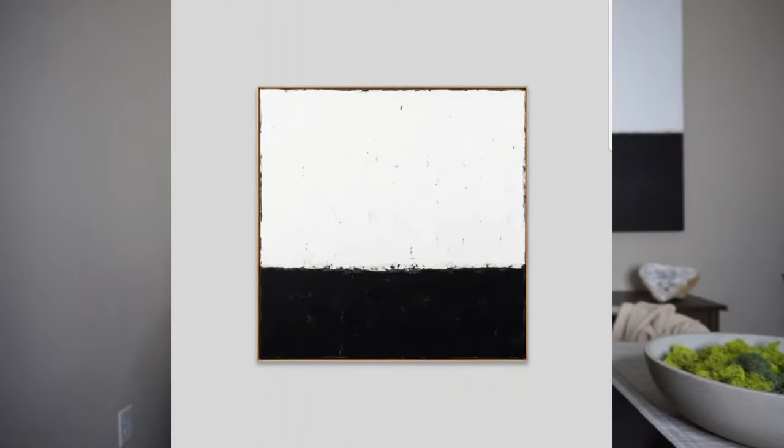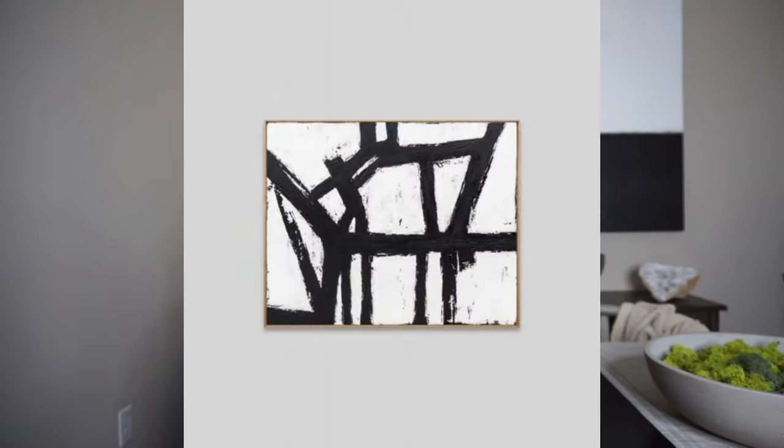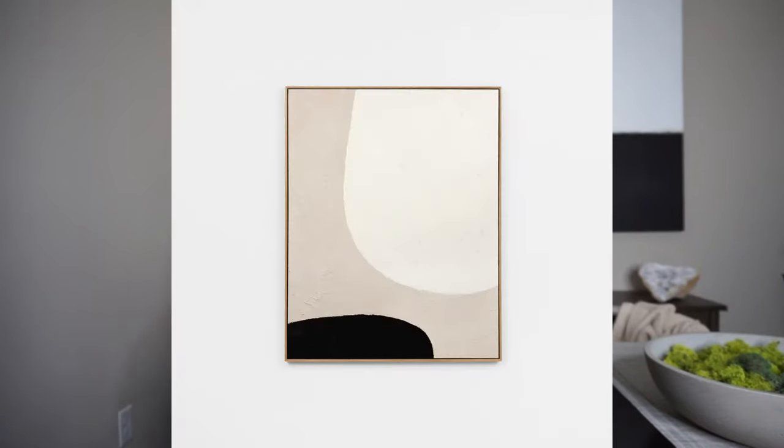In today's video we're gonna create the famous Zara Bro painting. If you're not familiar with her, she's a painter well known for abstract wall art that's really aesthetic, monochromatic, and minimal. If you like restoration, boho, or this type of really simple aesthetic look, you guys are gonna love this wall art.